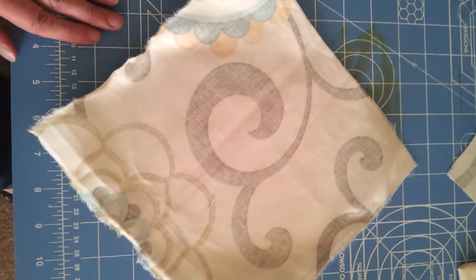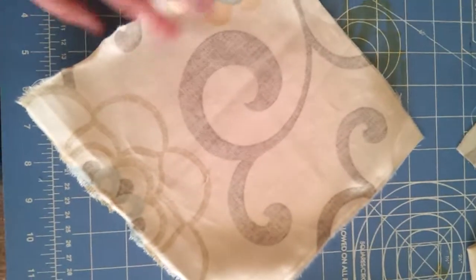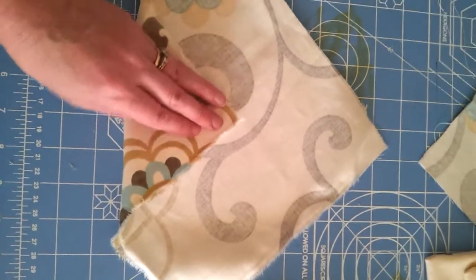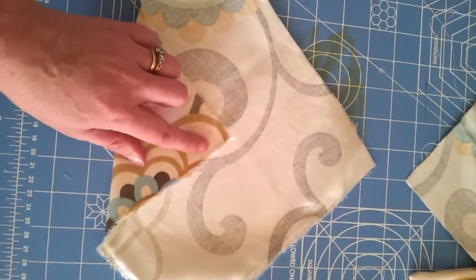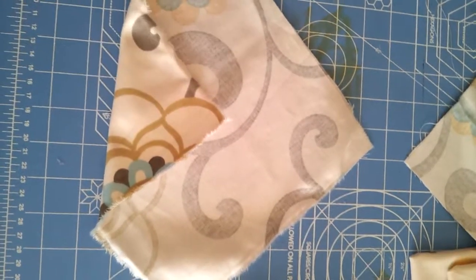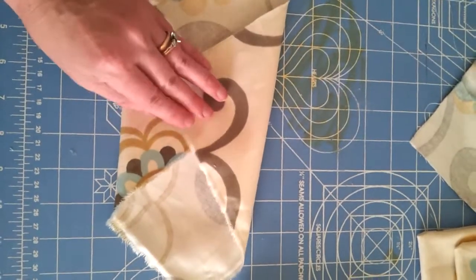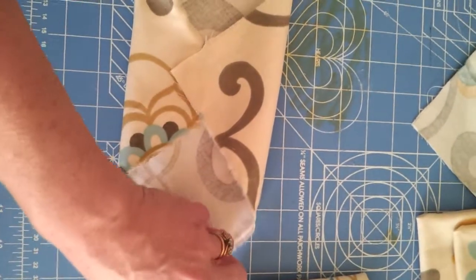Another thing I wanted to do is called a sandwich wrap. It's basically a true square piece of fabric. What you're going to do is fold one piece in, put one side of velcro here, and then the rest should be able to fold in on top of that.